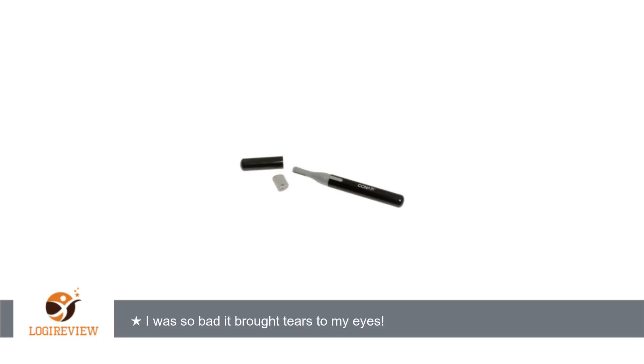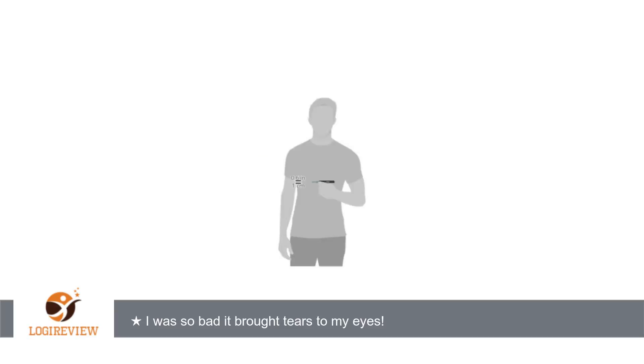I think there must be a gap in between the blades, and the shaver also bogs down, which can cause it. I started using my old one again.